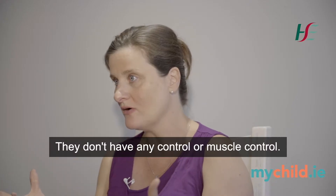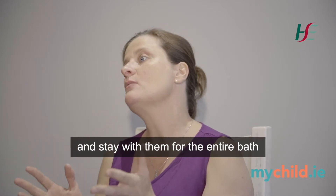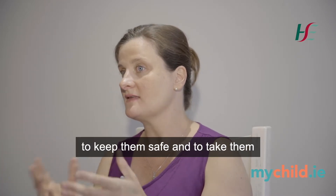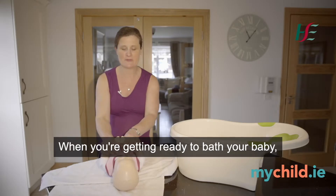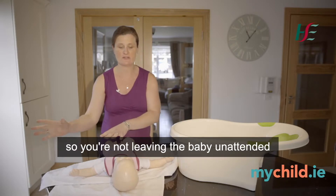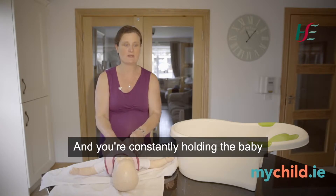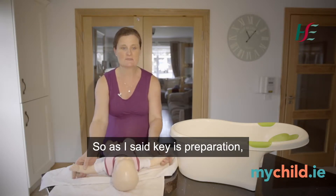Babies have no muscle control, so you essentially have to hold them in the bath and stay with them for the entire bath to keep them safe and take them in and out safely. When you're getting ready to bathe your baby, it's essential to get organized and have everything within reach so you're not leaving the baby unattended at any time.